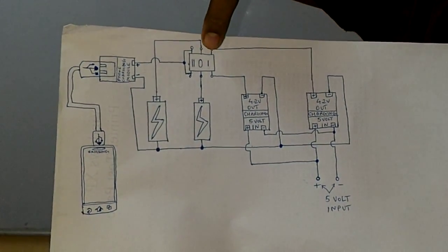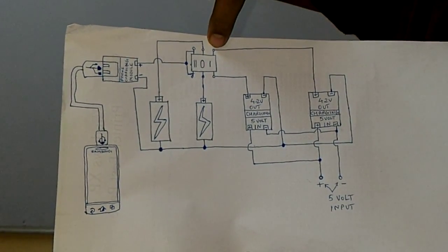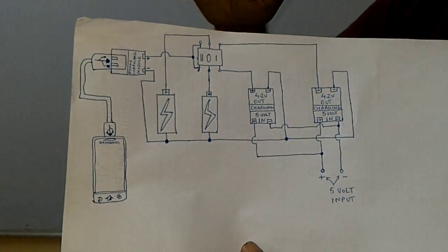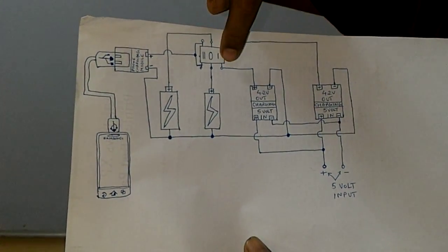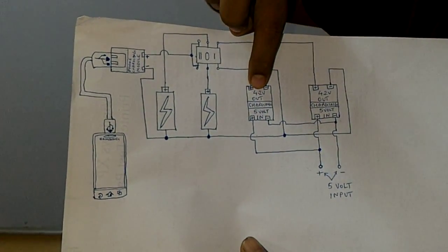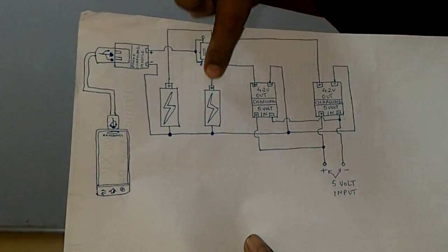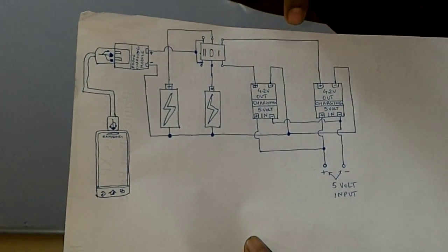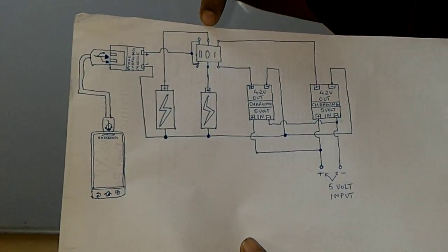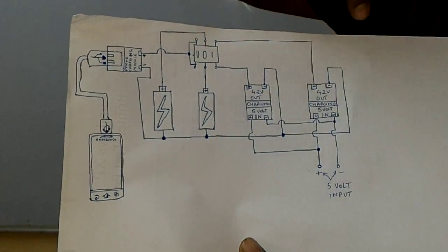When we switch over the switch to this position, this pole connects to the middle pole and this pole connects to this pole. So what happens is this charging circuit gets connected to this cell through the switch, and this charging circuit through this pole gets connected to this cell.